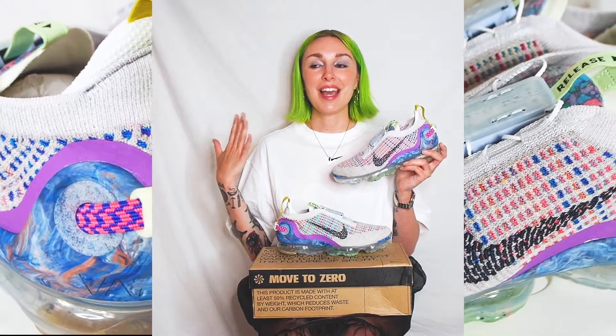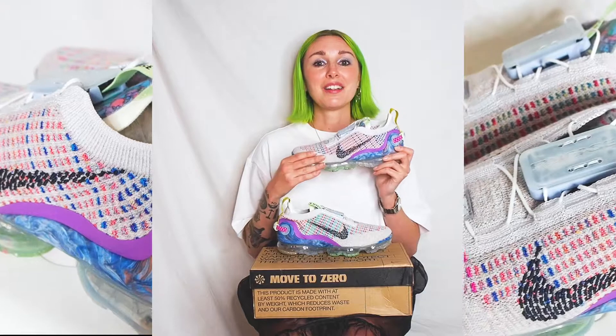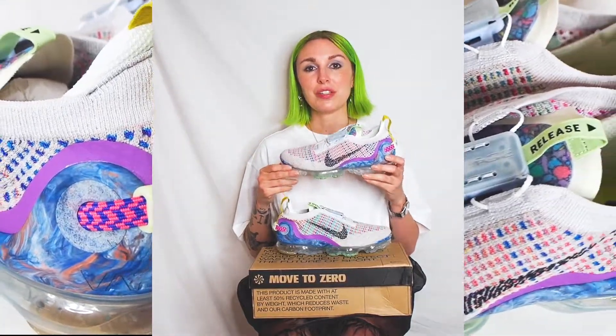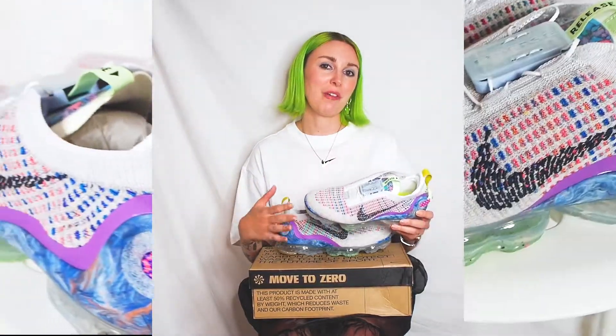Sustainability is heading towards a more positive level within the sneaker industry, and I'm very excited to be witnessing it and kind of be a part of it. This is not a sponsored video, but I was gifted these shoes and I am doing a paid campaign, but I wasn't asked to do this unboxing video — I just wanted to.